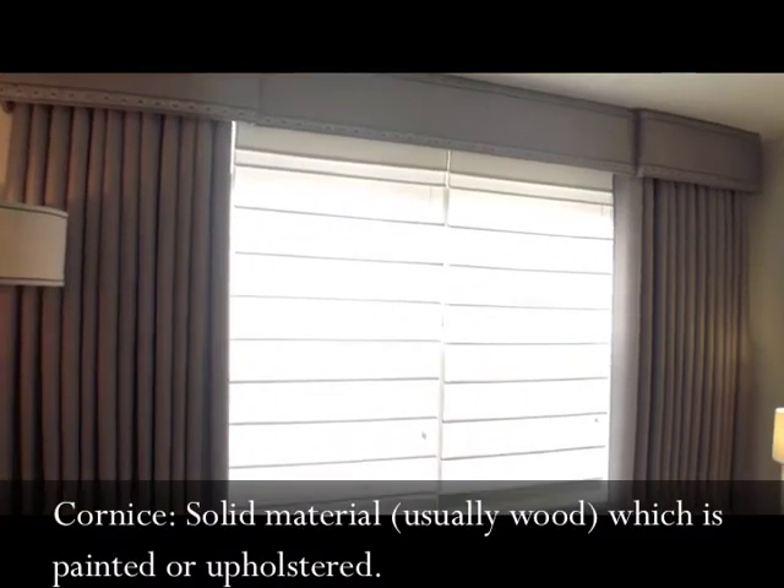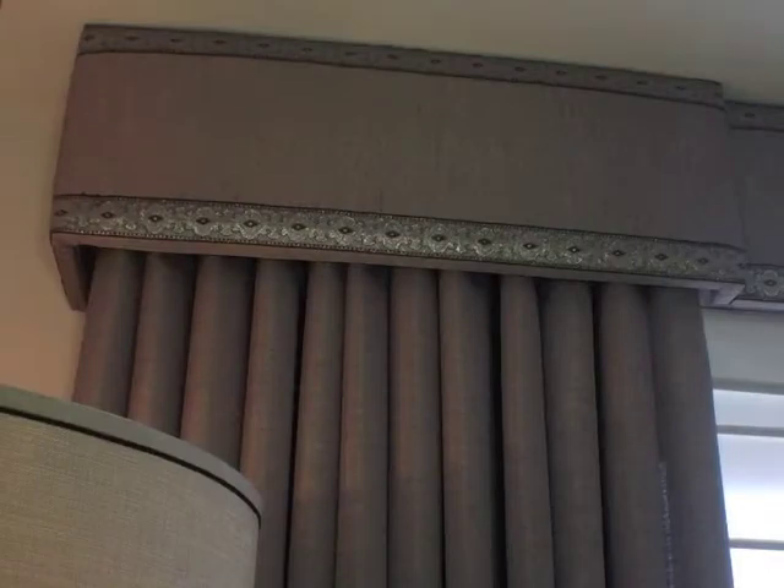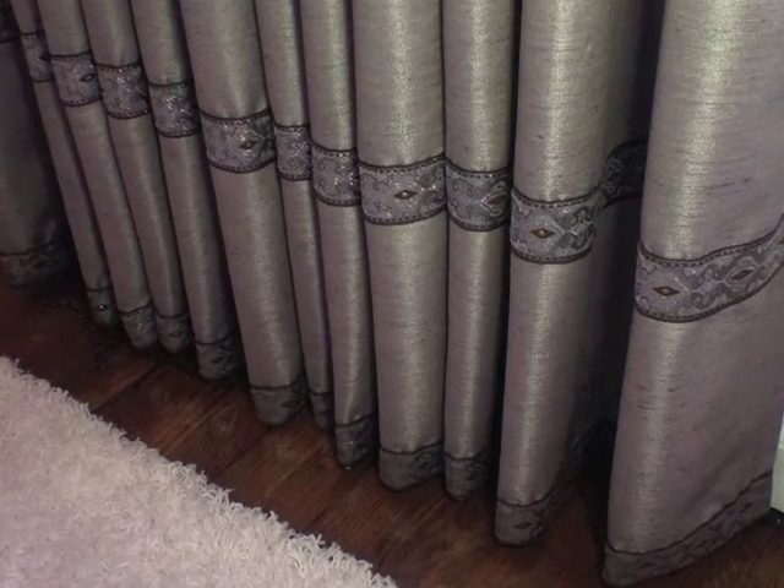A cornice board and panels in iridescent gray resemble Roman columns by using two bands of ornate silver ribbon on the cornice and two on the curtain panels near the floor.